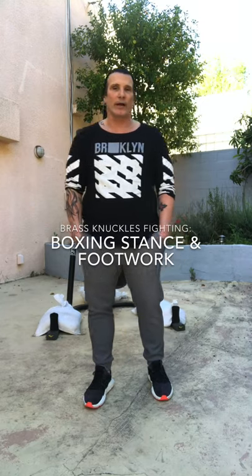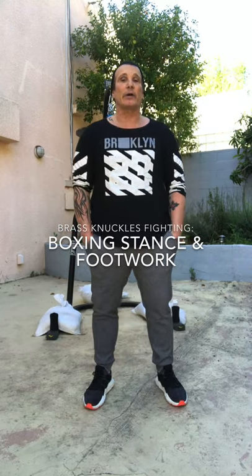Hi guys, this is Coach Cory from Brass Knuckles. Today we're going to go over movement, but we're going to teach you the basic foundation of how to get there. For everyone who gets confused, I'm going to teach you whether you're right-handed or left-handed. Let me get Coach Connie over here.